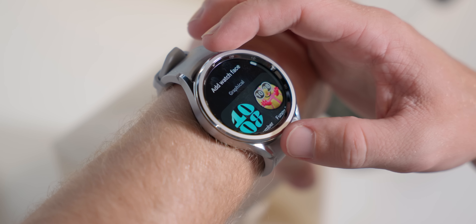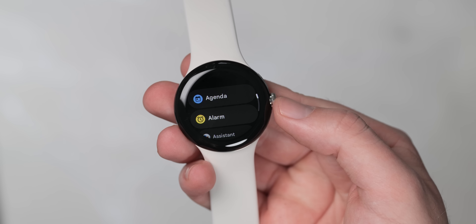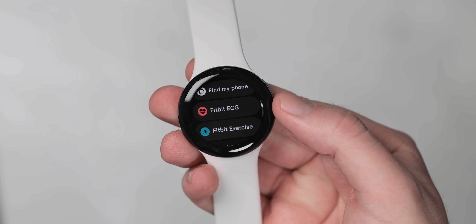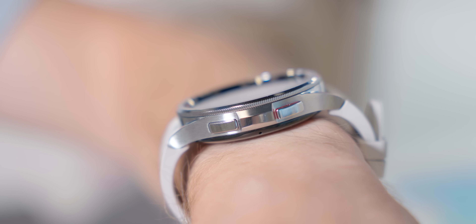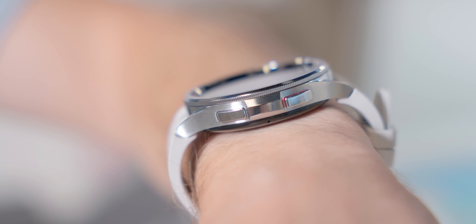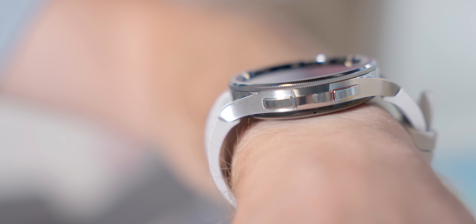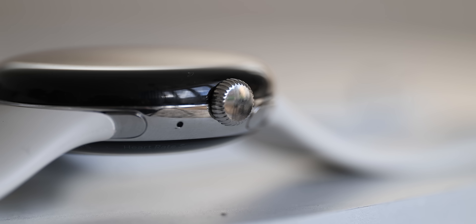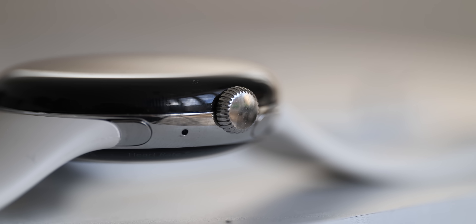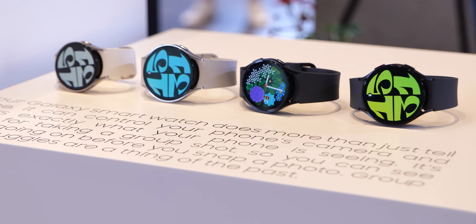The Pixel Watch has a rotating crown of its own which works similarly to the outer physical bezel on the Watch 6 Classic for things like controls for menus and UI sections. This also doubles as a button on the Pixel Watch, while the Watch 6 has two side buttons to activate certain things within the system. The Pixel Watch is attractive, but its smaller chassis probably won't suit all wrists, nor do those curved glass sides offer the same protection as the Watch 6 series. Personal preference is going to play a big part in which device you choose.